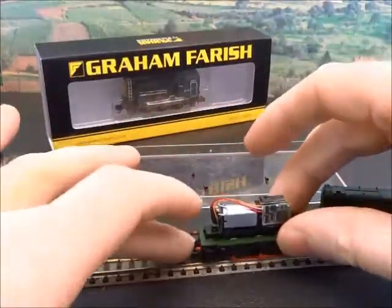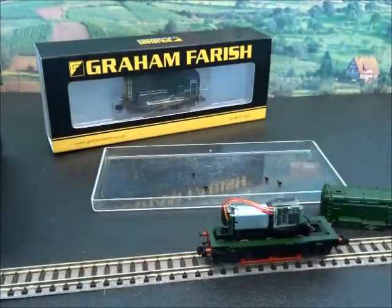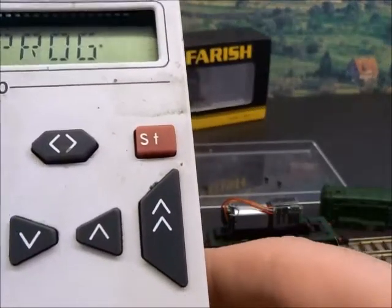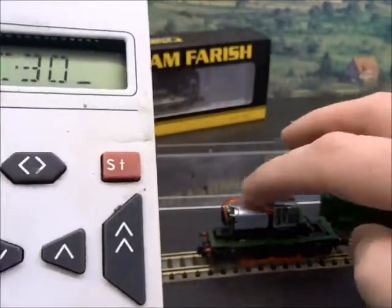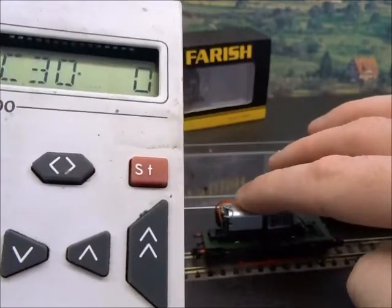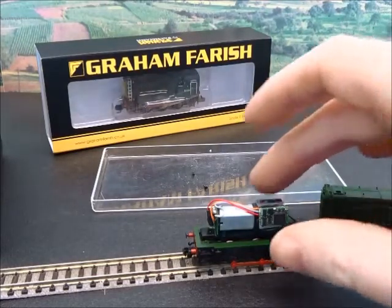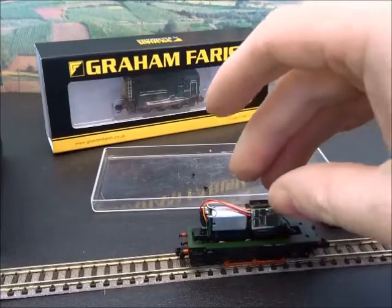I like to check all decoder installations on a programming track — it's a safer place to find out if you've got the wiring right. The programming track only sends small amounts of power to read and change the decoder. I'm going to have a look at CV30, which is the error reading on the decoder, and put a little bit of weight on the top of the loco just to make sure it connects cleanly with the track. We've come back with what we hoped for — no faults found — so the loco is ready to run. You're checking to see that there are no shorts between the chassis and the motor or shorts between the pickup system.